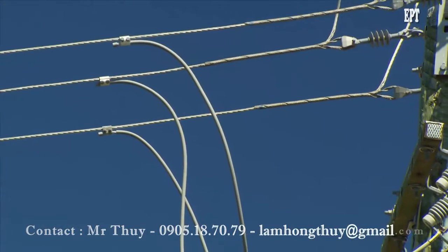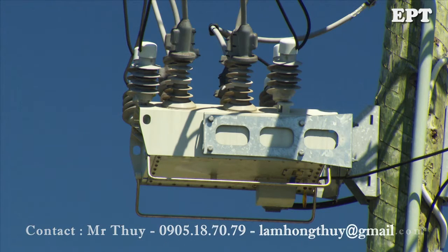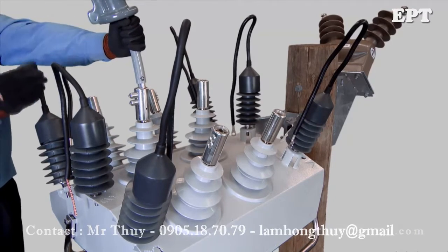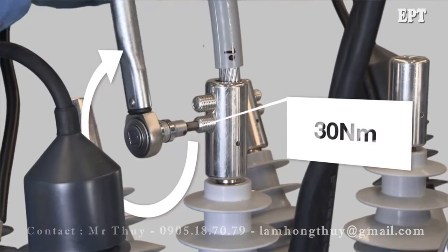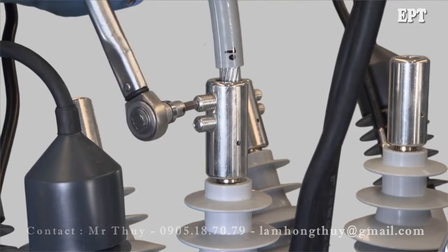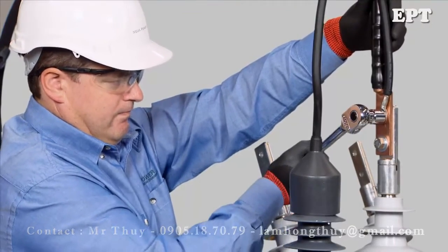Noja Power recommends that all high voltage connections are done using insulated high voltage cables and bird guards. This will protect the tank from short circuits caused by animals and will make it easier to keep acceptable clearances. Connection of the cables to the recloser terminals depends on the type of termination supplied. The tunnel connector is suitable for aluminium or copper cables from 40 to 260mm². An 8mm Allen key tool is used to tighten the connector up to 30Nm. The palm connectors can be supplied with threaded or non-threaded holes and are intended to be used with appropriate crimp lug connections.